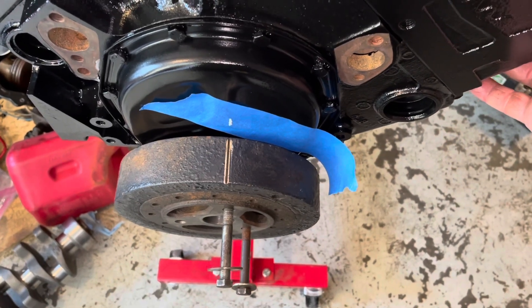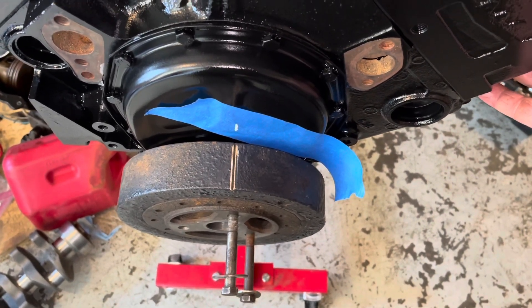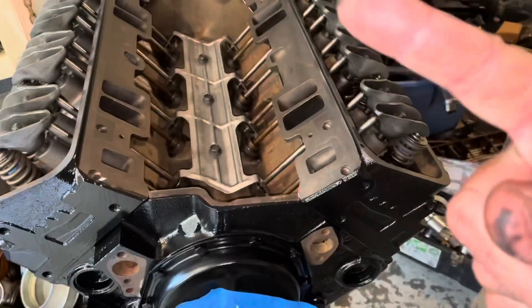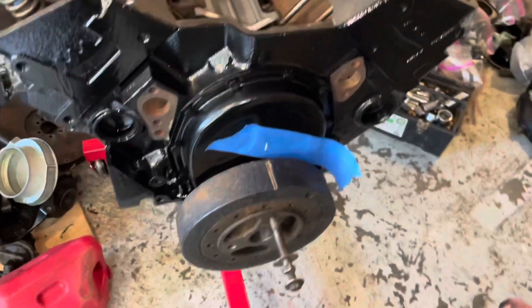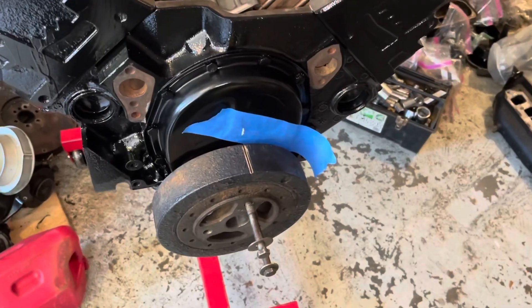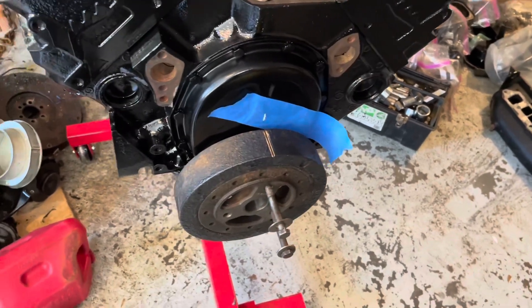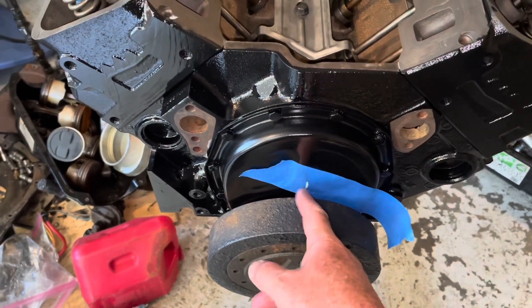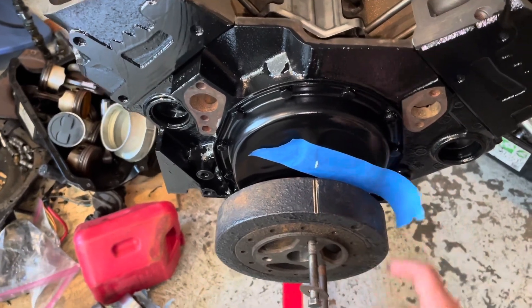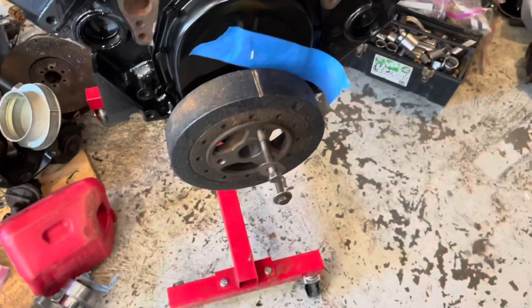As I was rotating the engine, I felt the socket try to move up - the tip of it was moving upward. I knew to be very slow with rotating the engine, so I kept rotating very gently and slowly until it stopped. Where it stopped, I took the line on the harmonic balancer and made a mark on the timing cover. I put tape on here so I can make the mark.